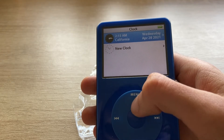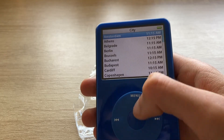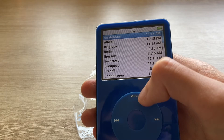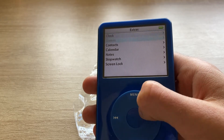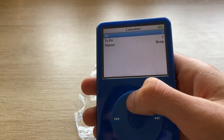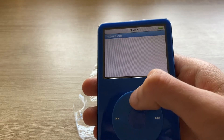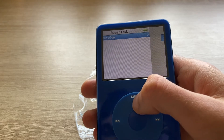In extras you have clock — let's add a clock for Europe, Bucharest. You have contacts where you can add contacts, calendar, you can even have an alarm, notes, stopwatch, and screen lock where you can set a screen lock combination.